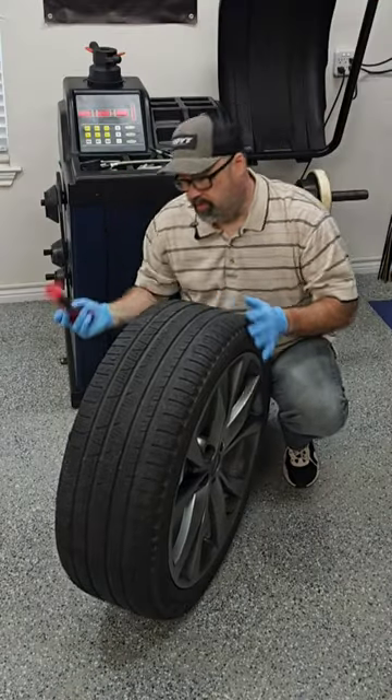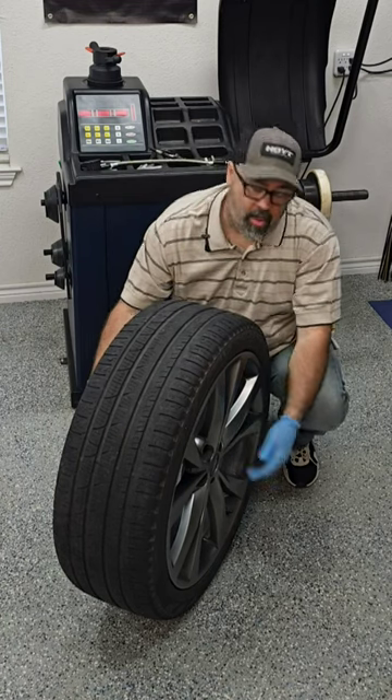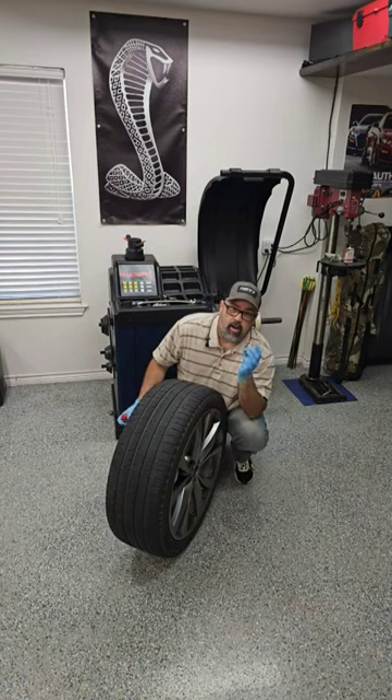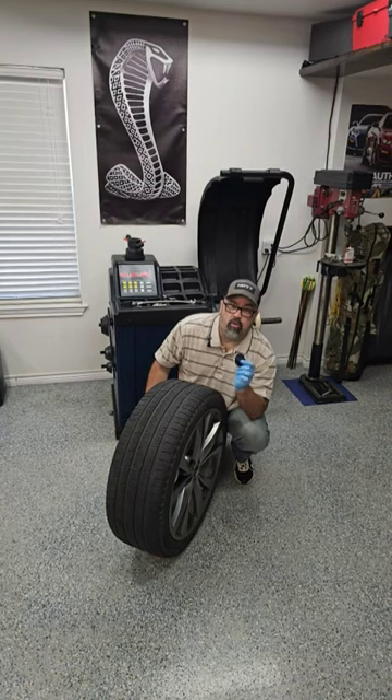Take your hammer, hold it by the opposite end, get it centered up in the cap, pull back just slightly with your hand on the outside of the wheel, back up with your hammer just slightly, and give a solid hit. No broken teeth on your center cap, and you can pop it right back in when you're done working on your tire and wheel — that will save you a little bit of money.